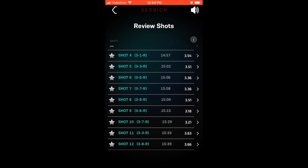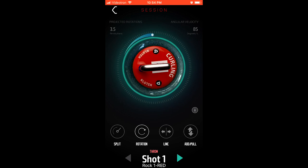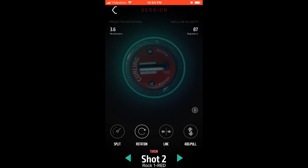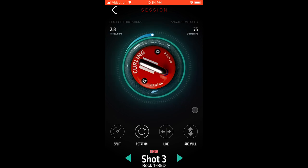Going into shot one, you can see it'll show you your back to hog and your hog to hog — right there front and center is the split time. I can then select the rotation and see that I had a projected rotation of 3.5 revolutions, and the angular velocity, which is 85 degrees — that's how much the stone turned within one second. Ultimately it calculates how many revolutions your stone will turn from hog to hog.